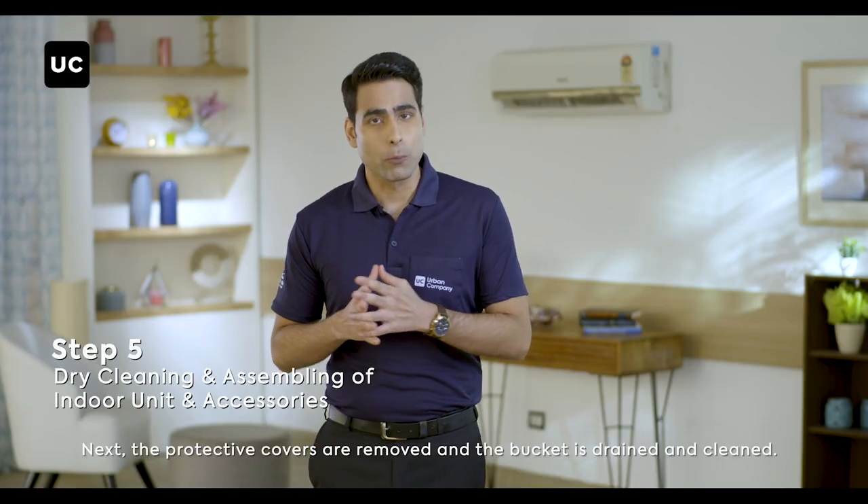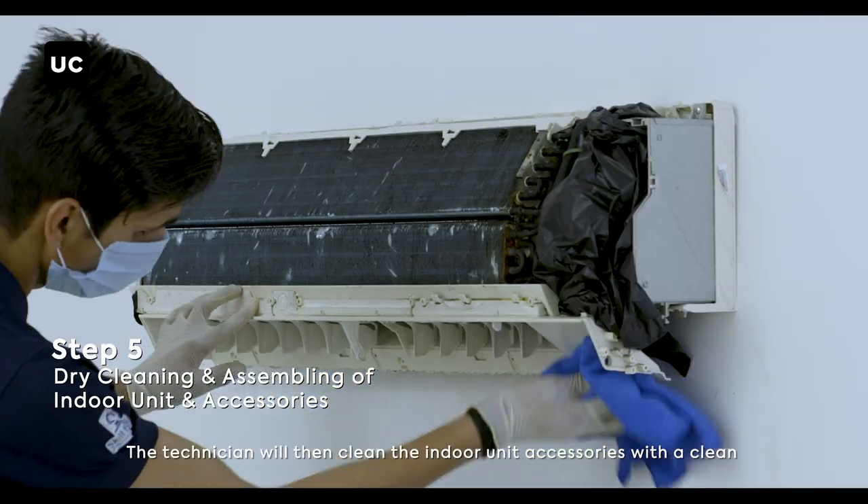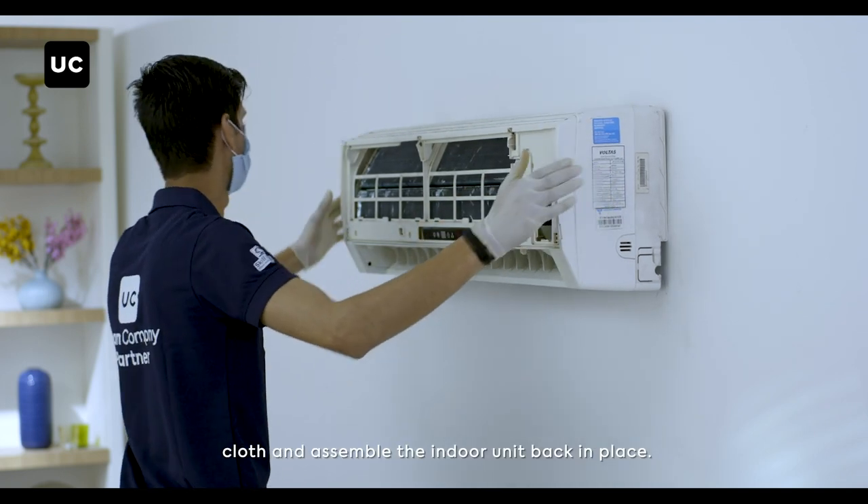Next, the protective covers are removed and the bucket is drained and cleaned. The technician will then clean the indoor unit accessories with a clean cloth and assemble the indoor unit back in place.